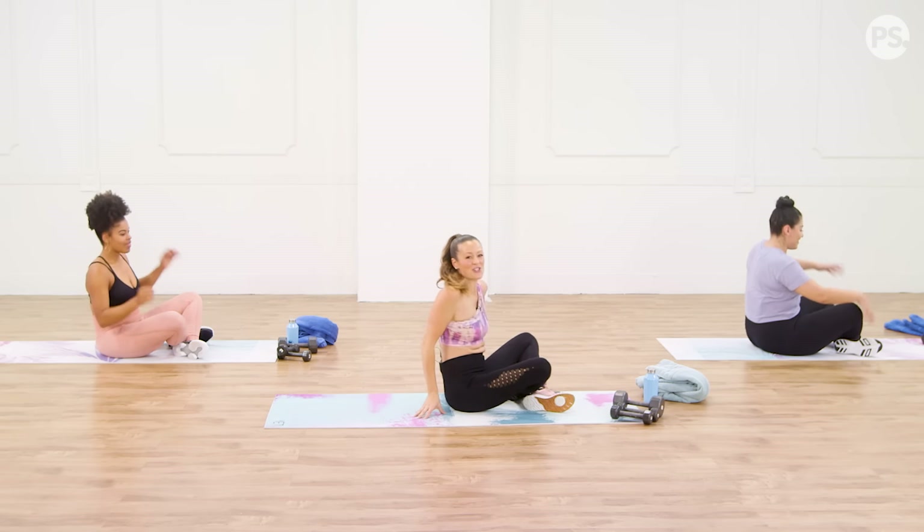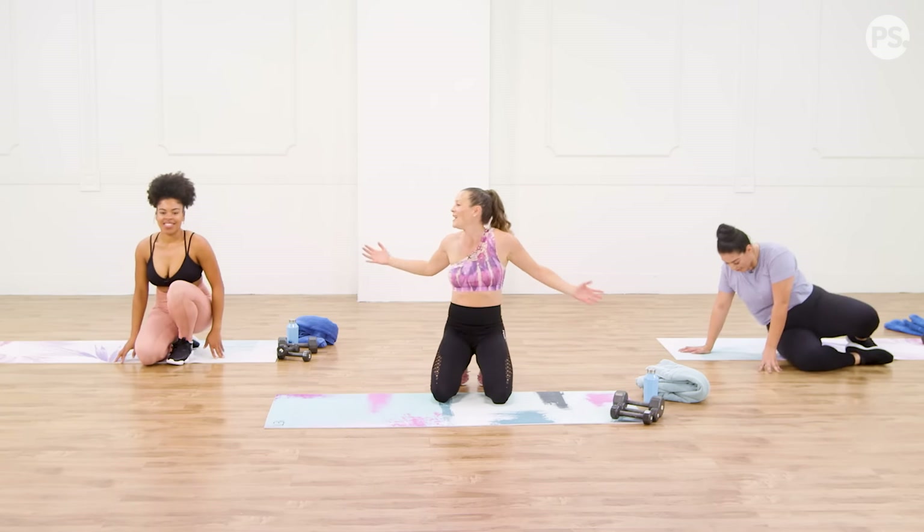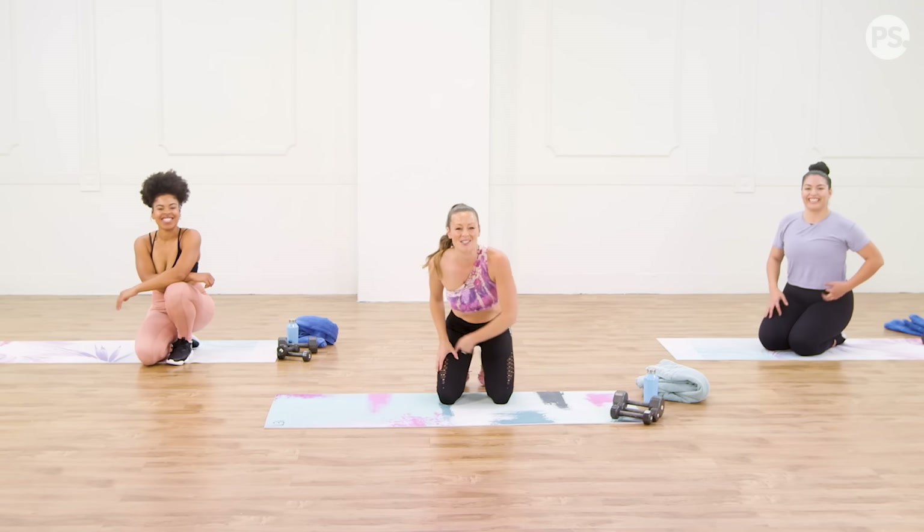Amazing. Awesome job — you showed up again for yourself. You did it, my friends. We did it, ladies. Awesome job. We'll see you next workout.